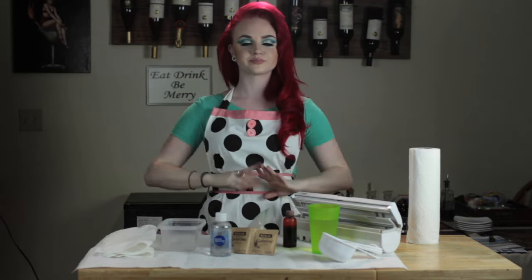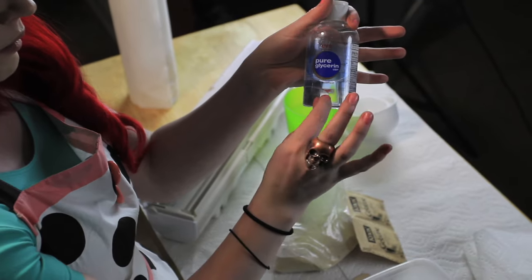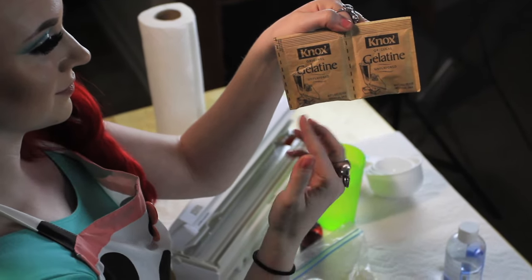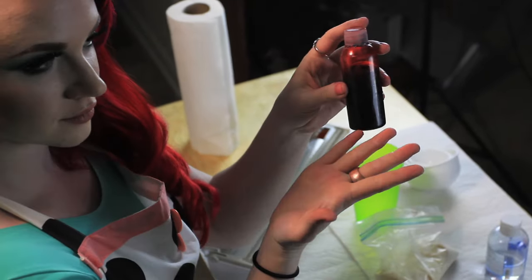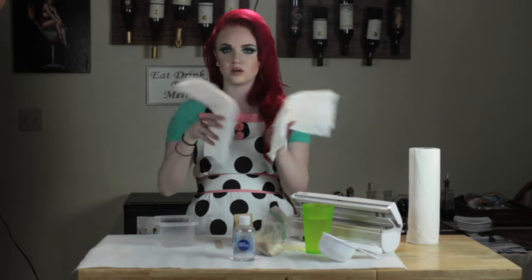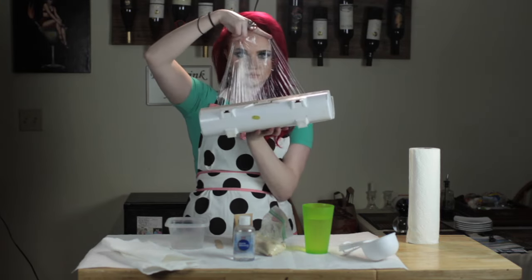The first step to any recipe is to gather your ingredients. You will need: glycerin, found at your local pharmacy; powder gelatin, found at your local supermarket; water, found on earth; and a cup from your kitchen. Blood, preferably found at an FX store and not out of your body; a popsicle stick slash tongue depressor; a microwavable container; paper towels; measuring cups; and saran wrap.